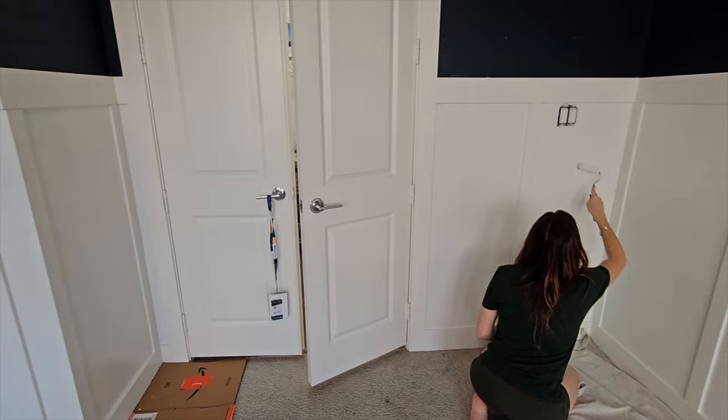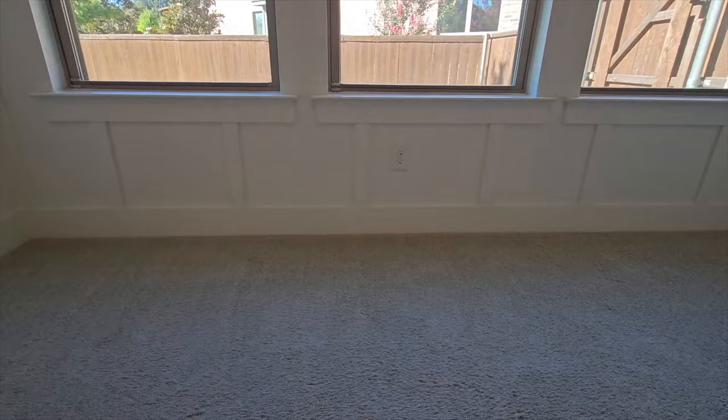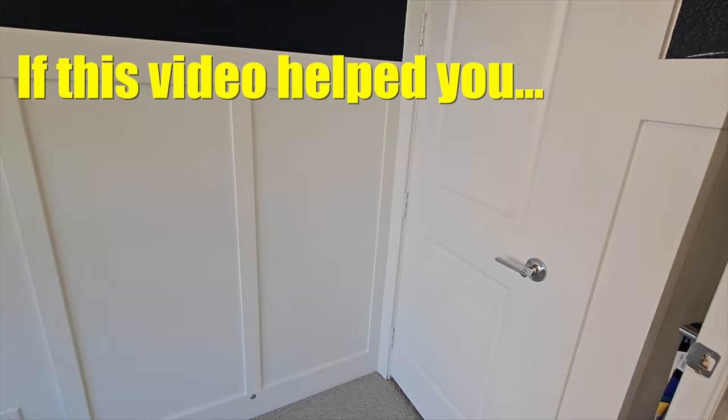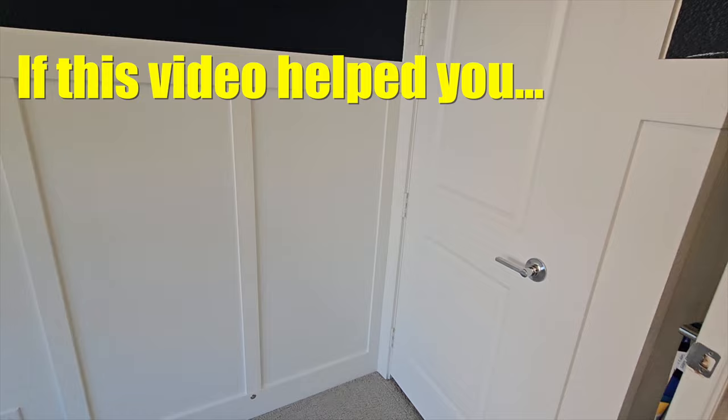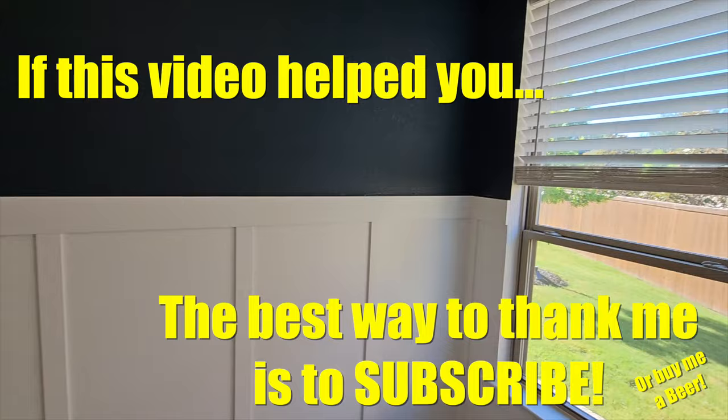In the end, this took a little more time than we expected, but it turned out really nice. It really improved the room, brightened it up, and I believe it adds value to our home as well. There were a few spots where the blue wall paint needed to be touched up. If this video helped you, the best way to thank me is to hit that subscribe button. I hope this helps you, and if you do this project, leave a comment below and let us know how it went. Thanks everybody.